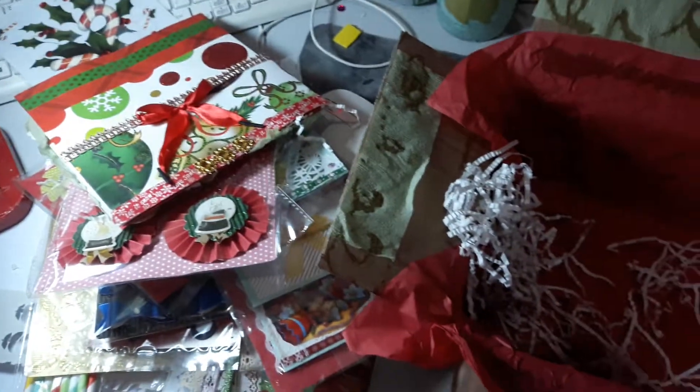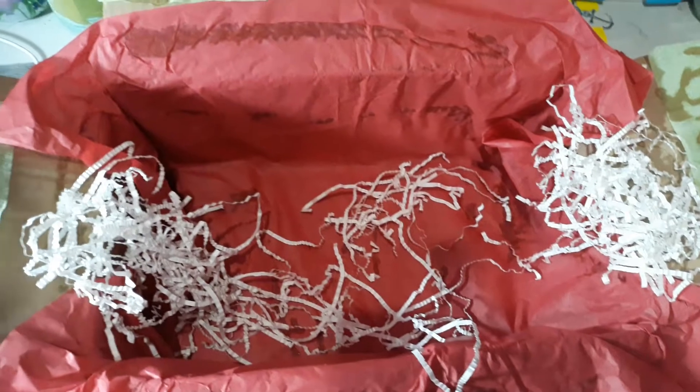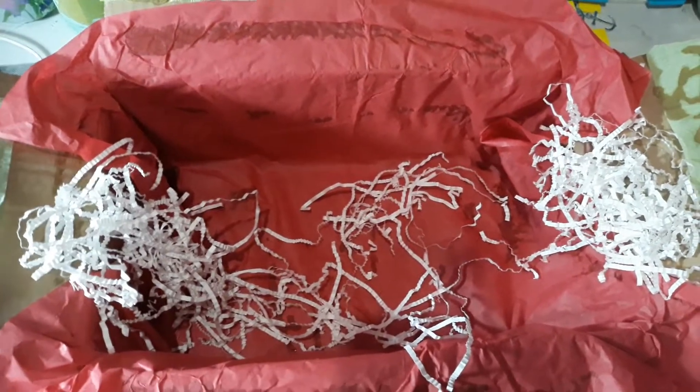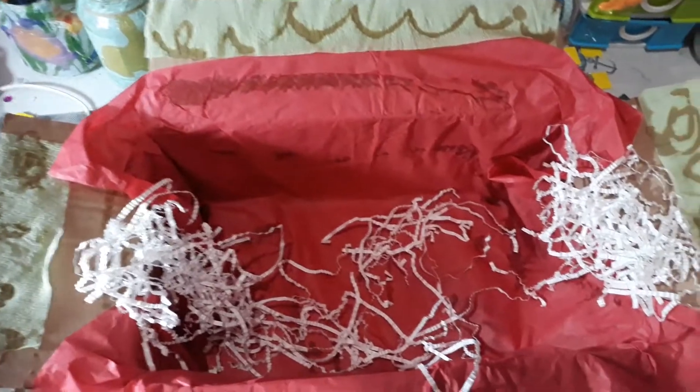And that will be it, guys — that will be it, packaged and sent for my partner. I hope that you are inspired by one of the things I created and that you continue to craft and have fun. Have a good evening, everyone — bye!